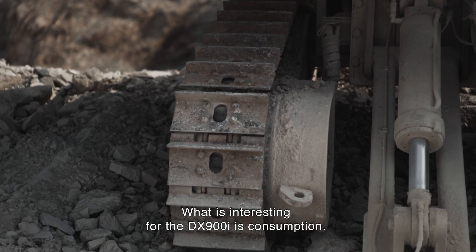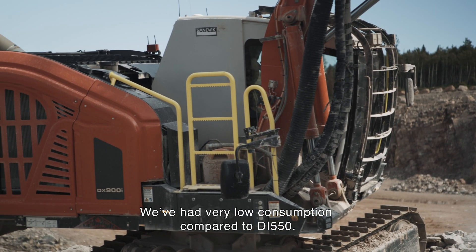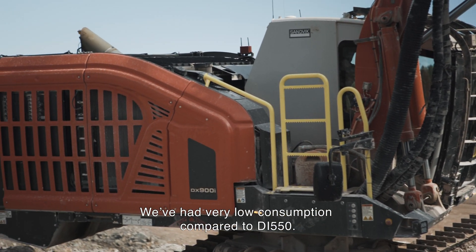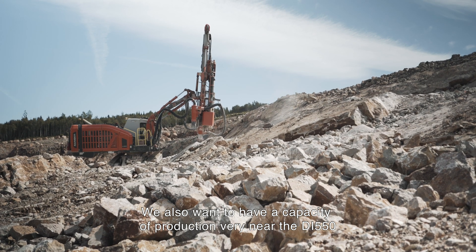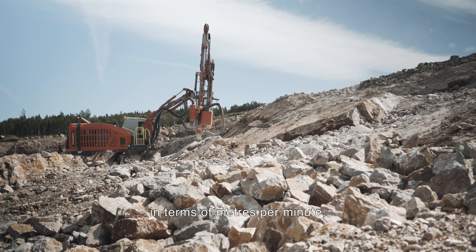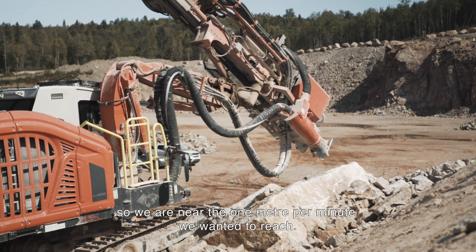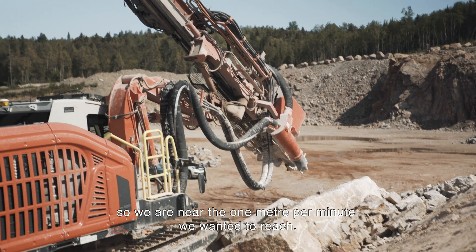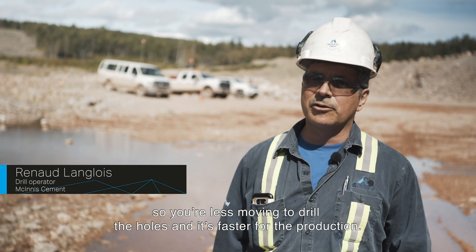What is interesting about the DX900 is the design. We have very low consumption compared to the DI 550. We also want a production capacity very close to the DI 550 in terms of meters per minute — we are near the one meter per minute we wanted to reach. I also like the suite hole feature: you move less to drill the holes and it is faster for production.